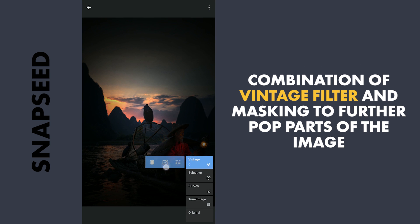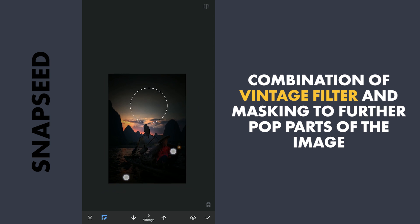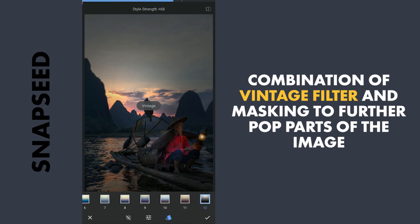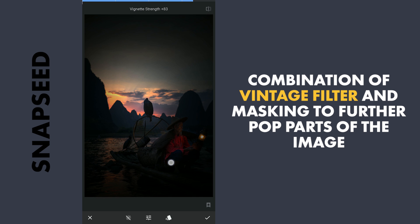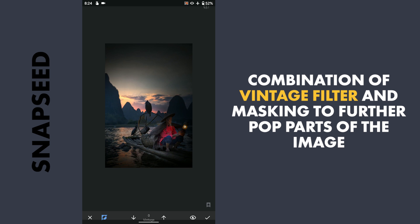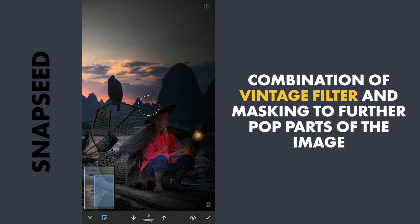Then with masking, we will remove the effect to pop the main subject. Looks like it is too dark, so going back to decrease the Vignette strength. Removing the mask around the lamp and on the left part of the image.